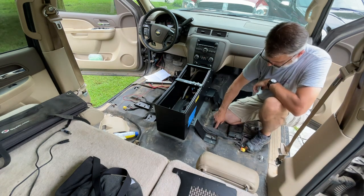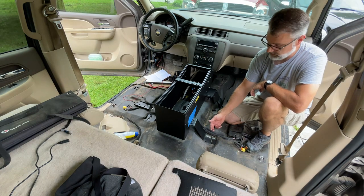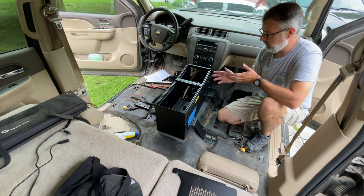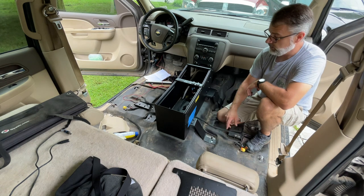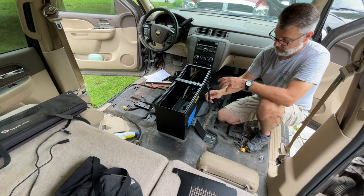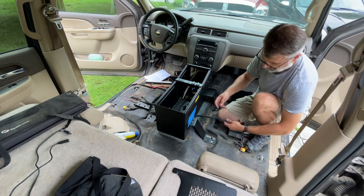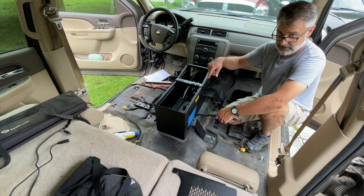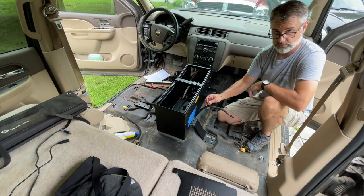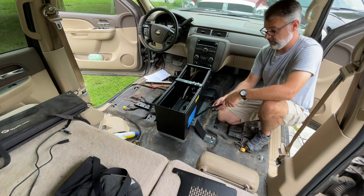That's in. I've got a stud right here I'll probably ground this one to, and there should be a matching stud over on the other side. I just need to find the right size nuts for those and crimp ring terminals on - as simple as stripping the wire back and crimping on a ring terminal. Hopefully that gives you guys an idea of how to make a custom harness. This is a simple two-wire harness, but it gives you a look into the process of doing a harness properly - making sure all connections are right and knowing how to hold your sheathing in place.